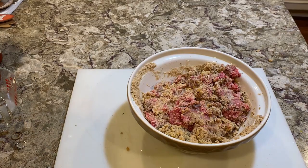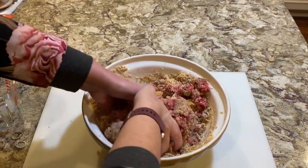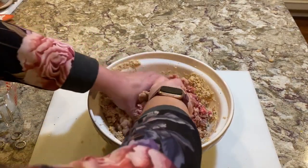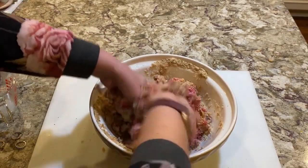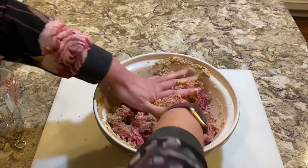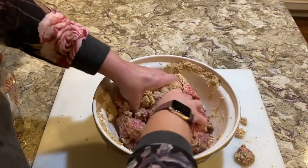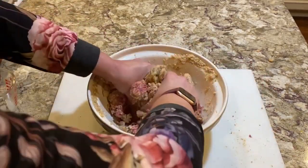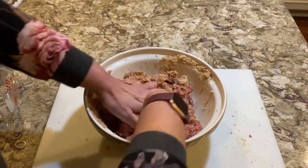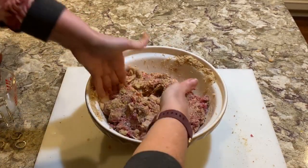No Italian is going to make meatballs and not mix them with their hands — I'm real Italian. You're not going to mix these with a spoon. You have to feel it. That was one cup of milk, but I'm probably going to add a little more here. My stuff is falling out — I should have probably grabbed a bigger bowl. You want to make sure this is all incorporated in there together.